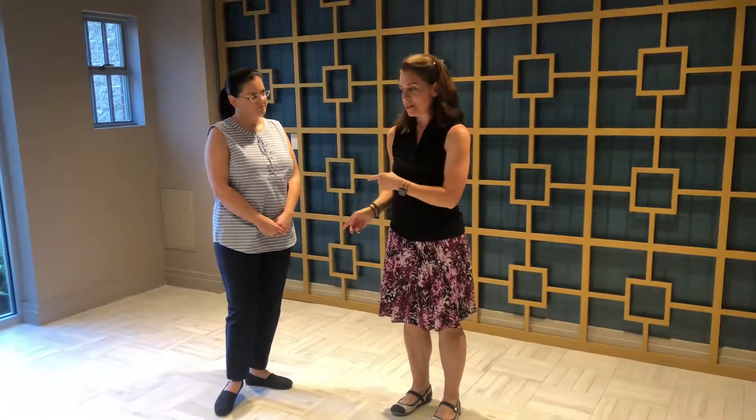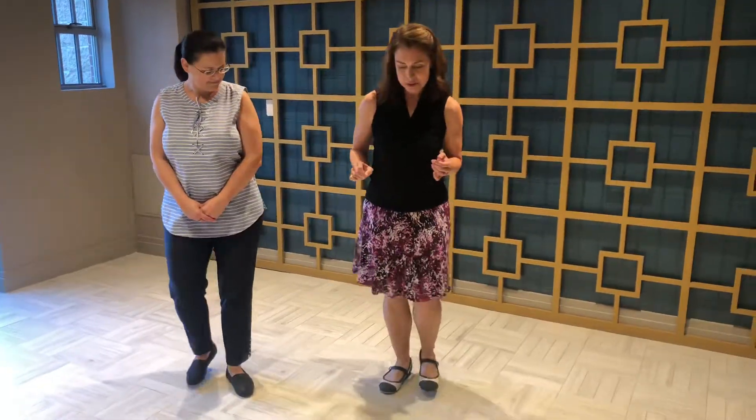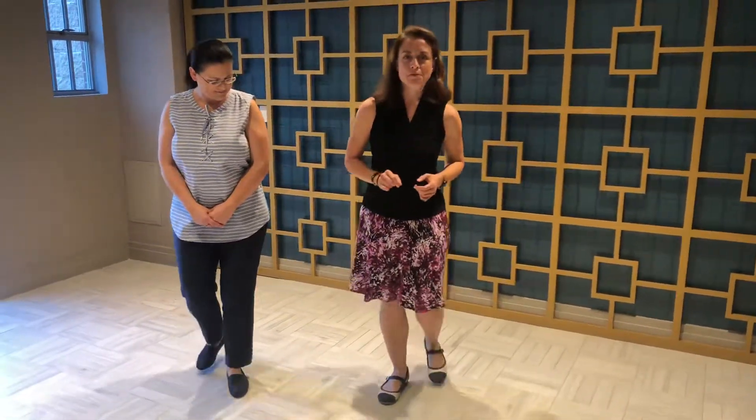Guys, you're still going to start on your left foot. Ladies on the right foot. Five, six, seven, eight. Rock, step, trip, full step, step, step, trip, full step, and rock, step.